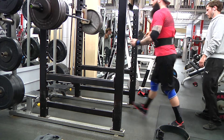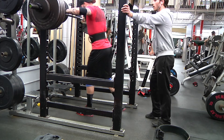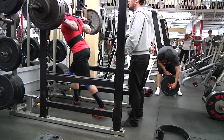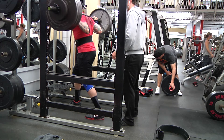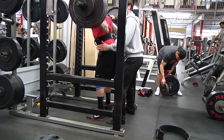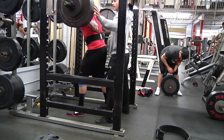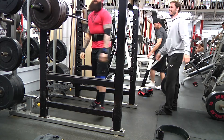I've never squatted more than 425. My last competition, that was a PR and my third attempt. So this would be an all-time PR — 445, my third and last attempt on the squat. I was really excited for this set, super pumped up, and I smoked it. I felt like I had another 30 to 40 pounds in me on the squat, so that's awesome. Moving on to the bench press.